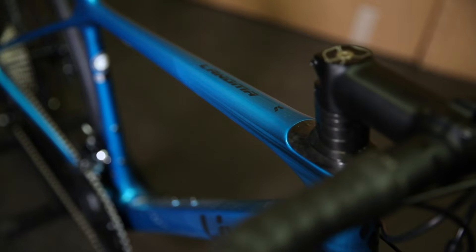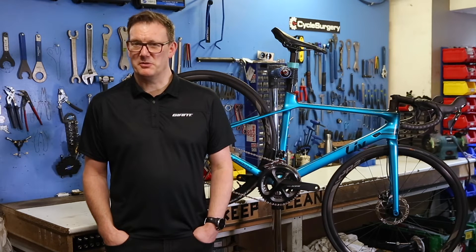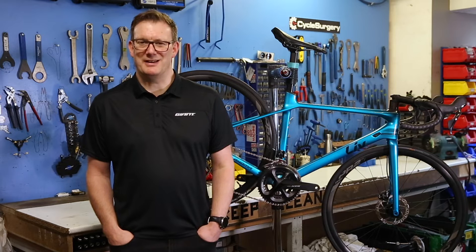A very big consideration with all of the Liv bikes is contact points and ergonomics, and with the drop bar bikes like on the Langmar, they spend a lot of time getting the shape of the bar exactly right.